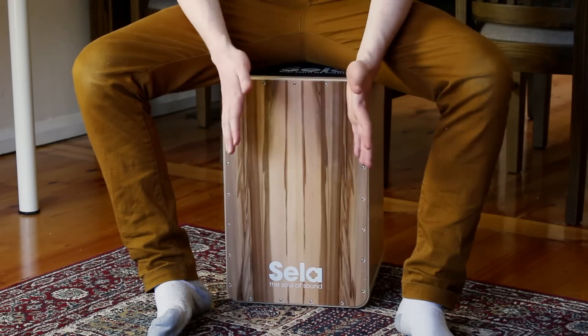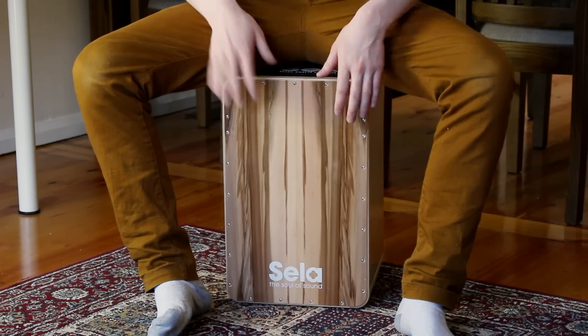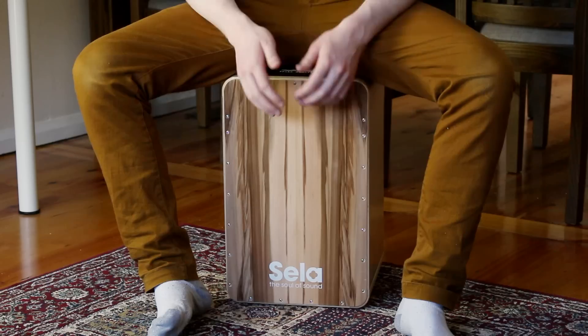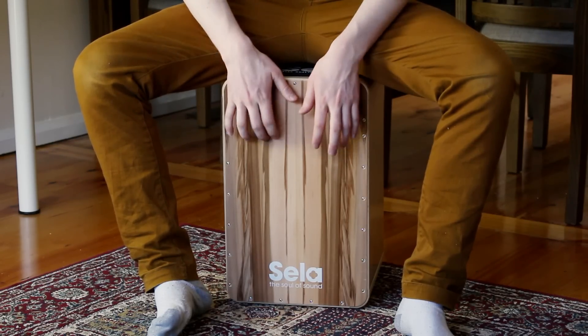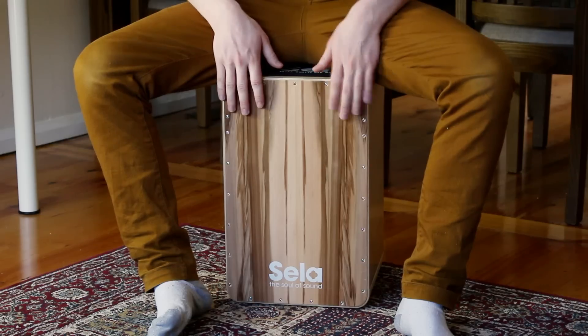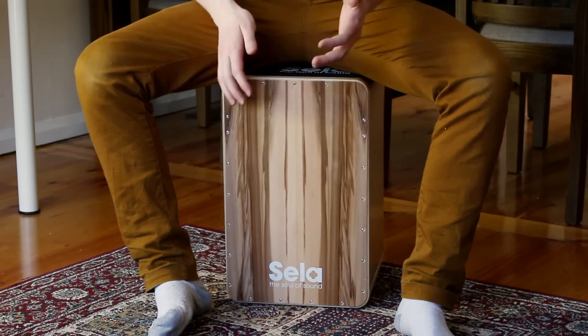One, two, three, four on the bass. One, two, three, four on the snare. Start, flap, up on the snare, and then the last one is just four on the bass and then the two slaps.